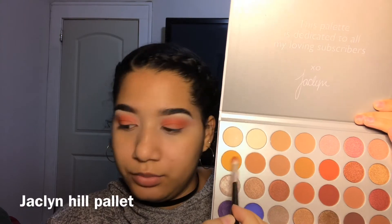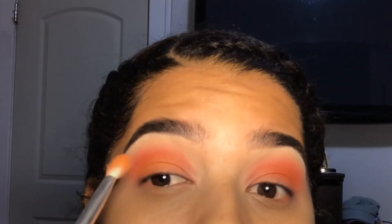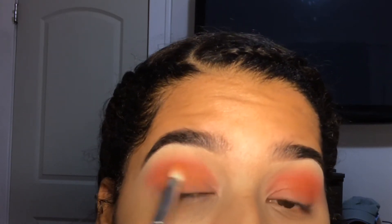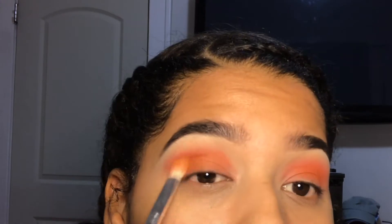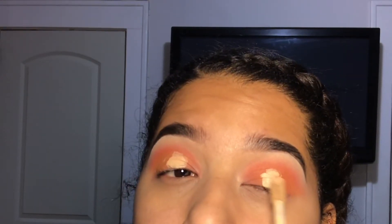Then I'll take the yellow from the Morphe palette — it's not that pigmented and it didn't really do anything, but I still used it. I'll apply it a little bit underneath the orange, and then I'm just going to cut my crease with my Shape Tape.